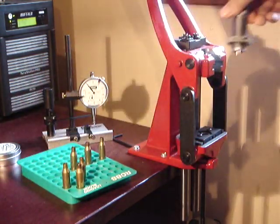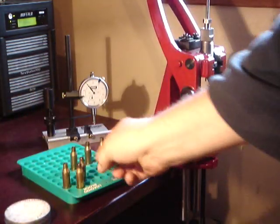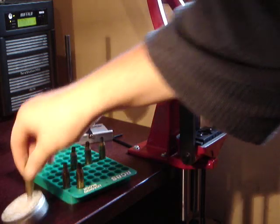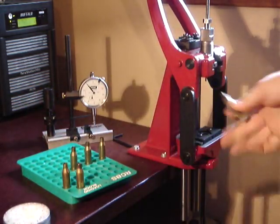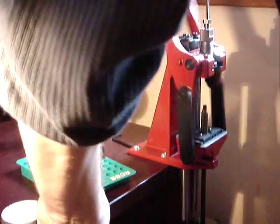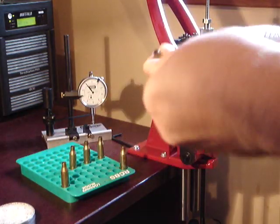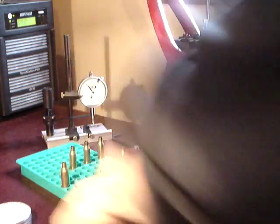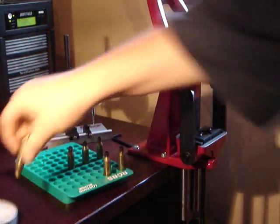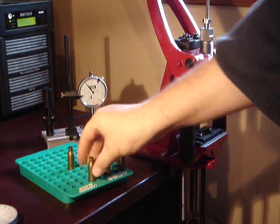Now I'll put in the Hornady. With the Hornady, because it has a button of course, you need to use a little bit of lubricant on it. There we go, sized.